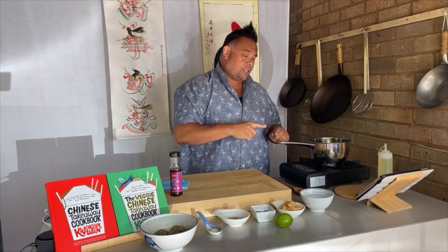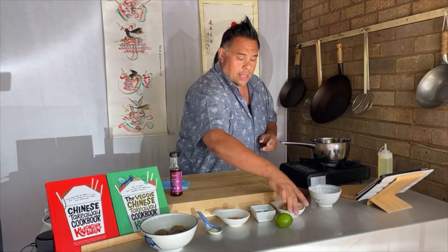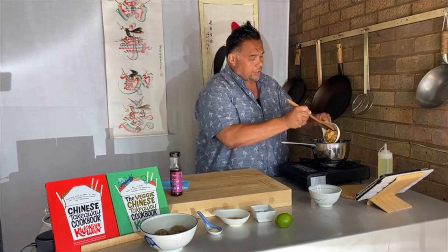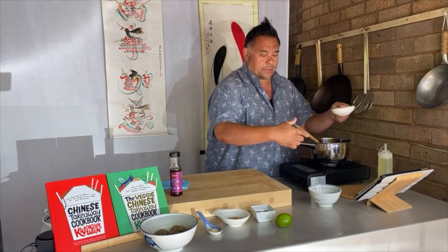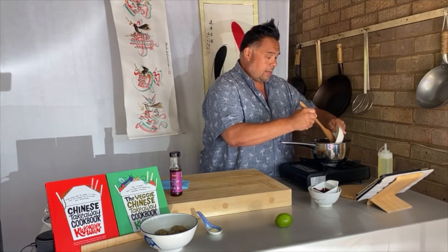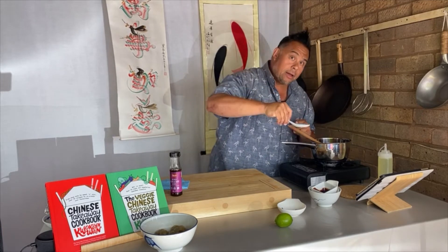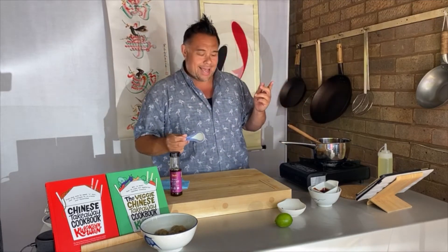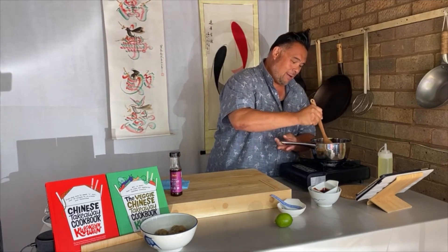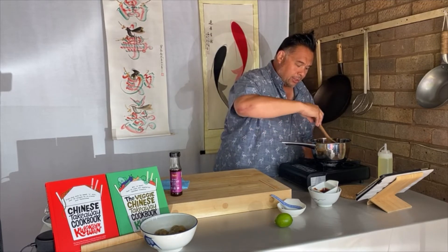I'm going to combine these ingredients in the saucepan. I'll turn my pan on and first add one cup of cold water, followed by three tablespoons of crunchy peanut butter, two tablespoons of dark soy sauce, one tablespoon of brown sugar, and half a teaspoon of garlic powder. We're just going to gently bring that up to a low simmer — I'm keeping an eye on it because I don't want it to boil over. I just need it to combine, heat up, and mix together.